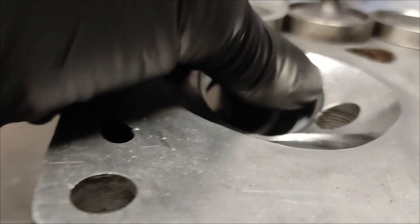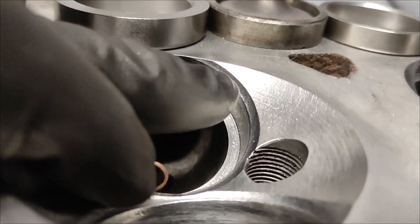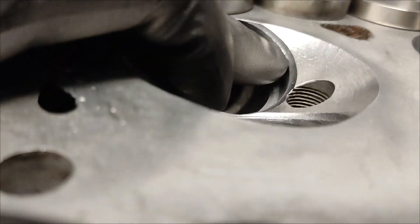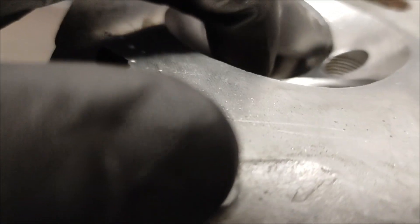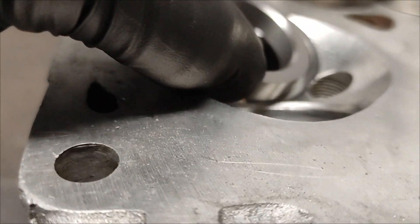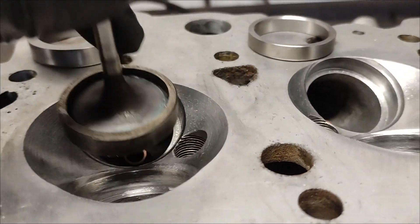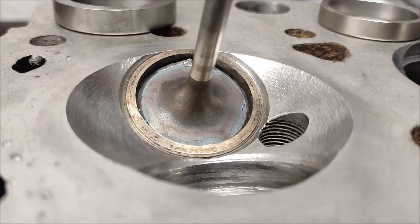You can see that bevel there is from all the valve grinds. Once upon a time this head left the factory, that wasn't there — it just went straight to the side of the insert. It probably would have looked like this, but that's what you've got now after all the machining.